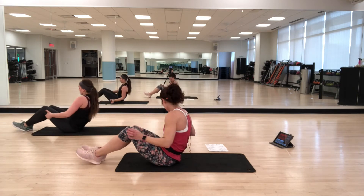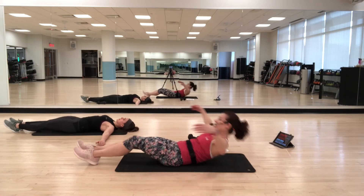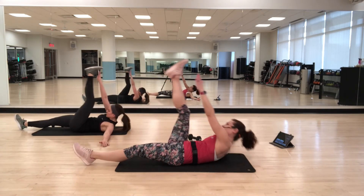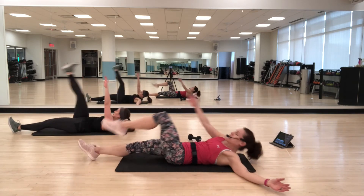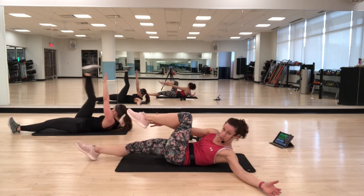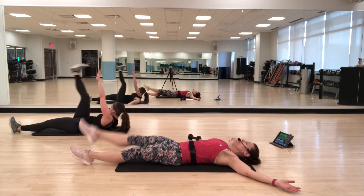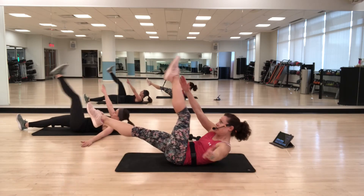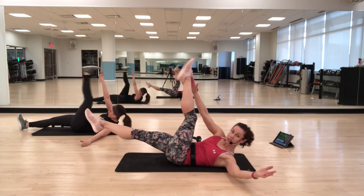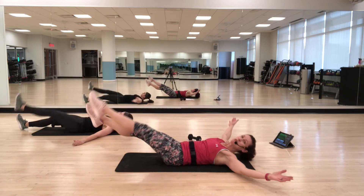Going back to the wipers — we have this round one more time. Choosing your option: you can do straight legs; if you want it a little easier, bend your knee and come up. You control how far you come up. If you want the most challenge, keep both feet lifted. This one's tough — almost there.